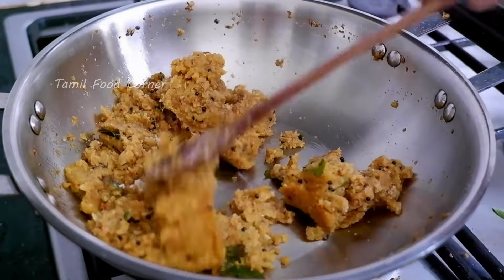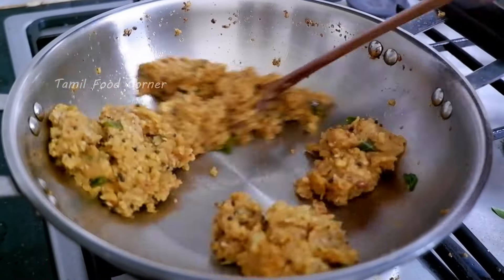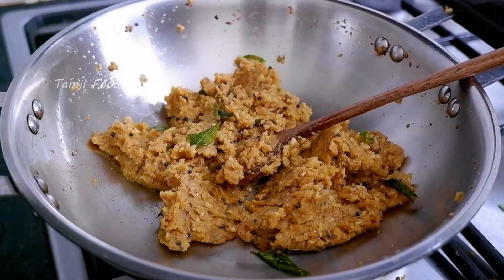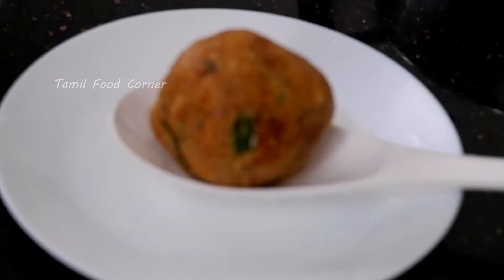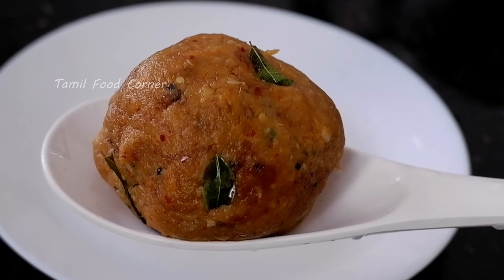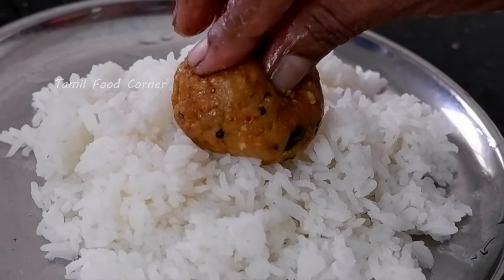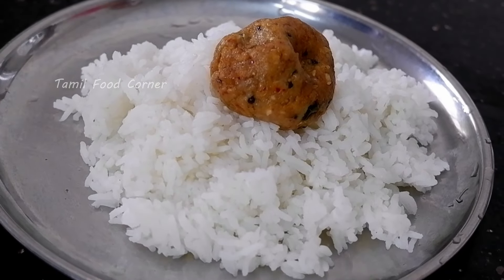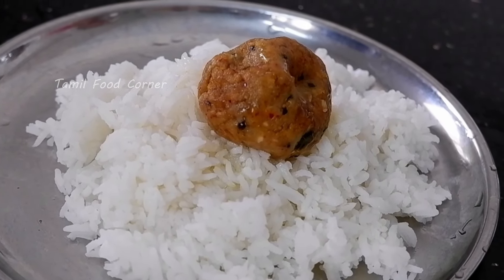Let's put it in for 2 minutes. It's very easy to make. Let's eat it as a side dish. If you want to share your thoughts, it's very nice — please leave us a comment. Thank you.